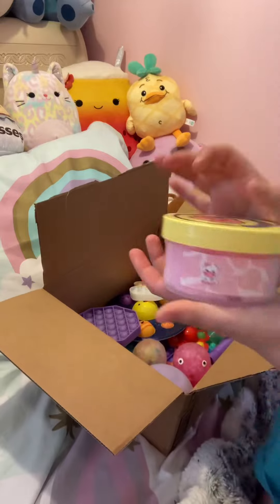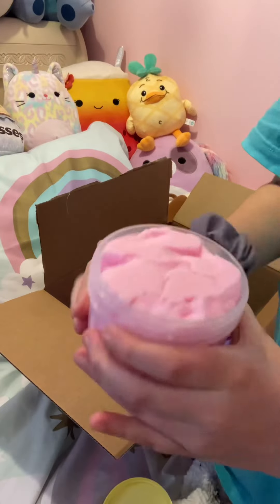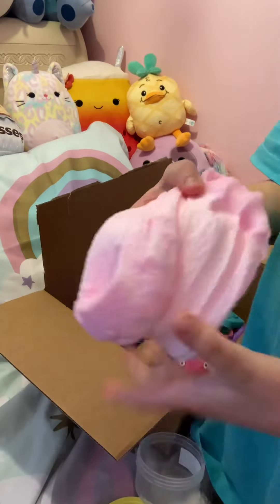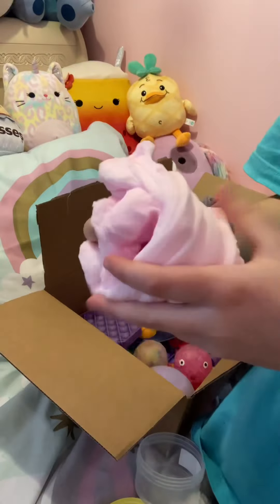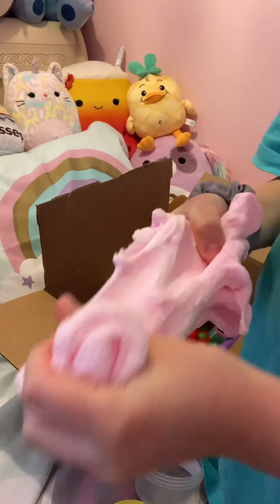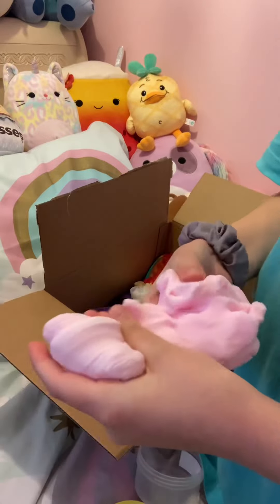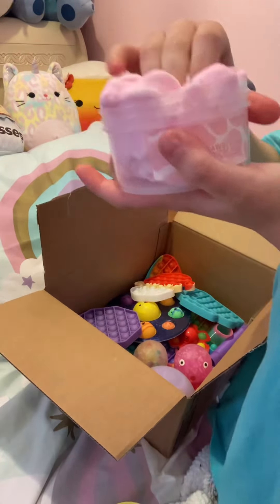Now the slime drawer — they picked Peachy Babies slime. I need to show you guys this one; I literally love Peachy Babies. This is not an advertisement, but I love it — it's super nice. I'm gonna put this away and put it in their order.